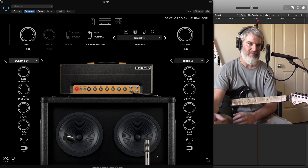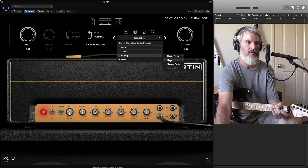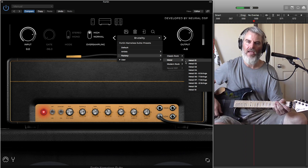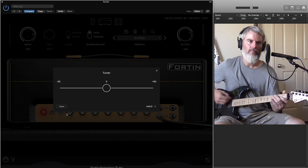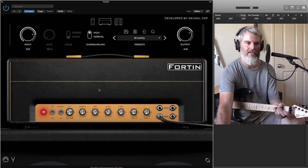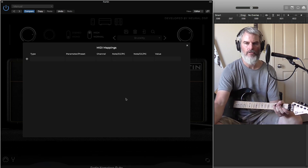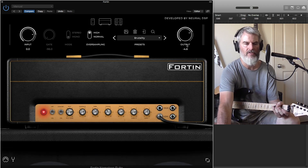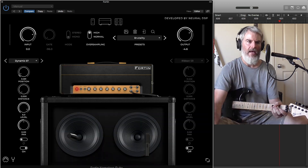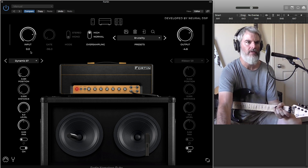There's a whole array of different presets and user presets you can go through and check out — they're very cool and give you an understanding of how people are voicing the amp for themselves. You've also got a built-in tuner that's very effective and easy to use. There's MIDI mapping too — if you've got a MIDI foot switch, you can program it right here so you can play and use this live. It has a standalone version as well. And if you've got your own IRs that you prefer, you can load those into the software, which is really easy.